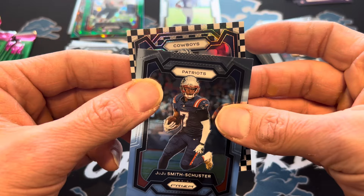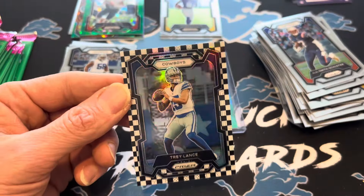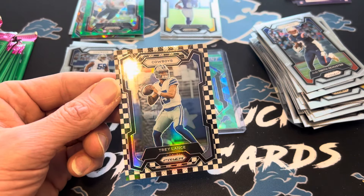Cowboys — Dak would be good, even though… Trey Lance. Well, hey, maybe if they get rid of Dak, Trey Lance could be coming there. I don't know what they think of him, but wow, what a beautiful-looking card. Either way, that is really a nice card.